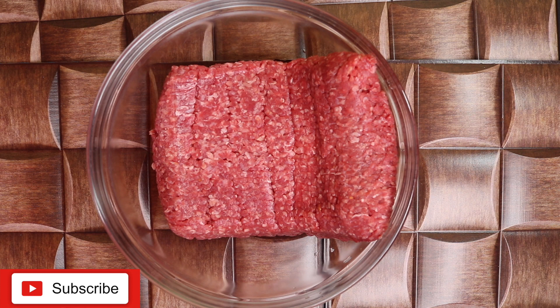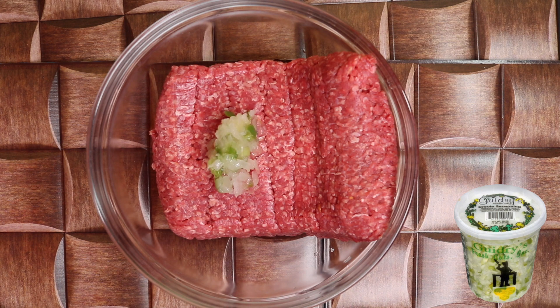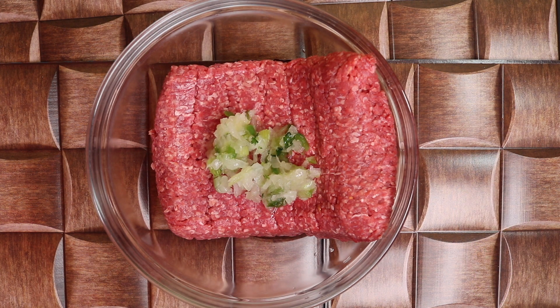My first ingredient is 2 tablespoons of Guidry's fresh cut seasonings. Guidry's fresh cut seasonings include onion, bell pepper, and celery. Next is 2 teaspoons of minced garlic.